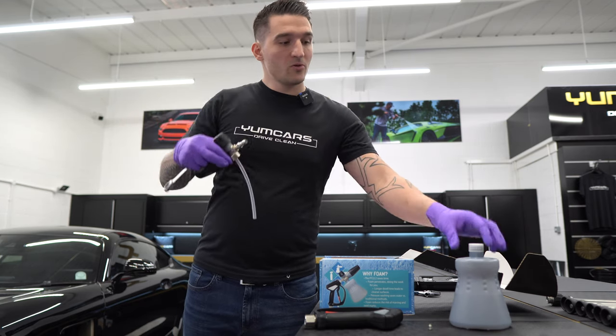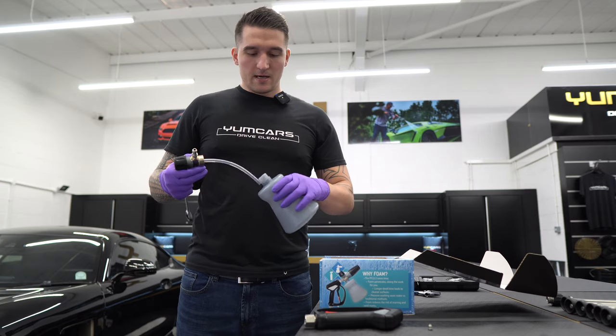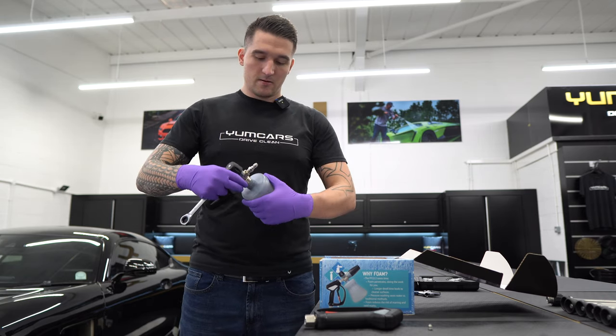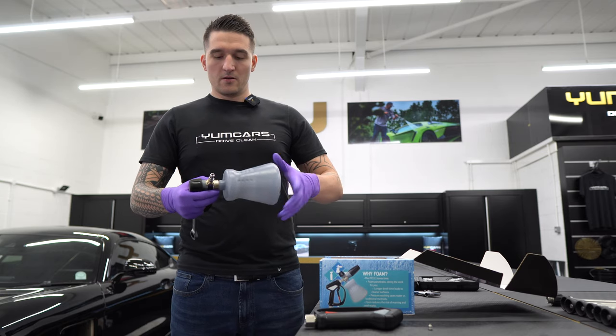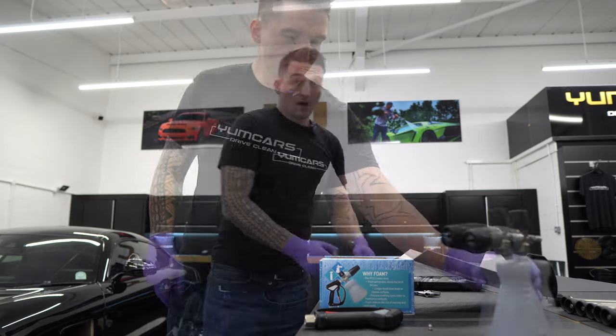So you've just fitted your quarter inch nipple. The dip tube just needs a bit of pressure behind it. The dip tube is installed; you then take your cap off and your PF-22 is good to go.